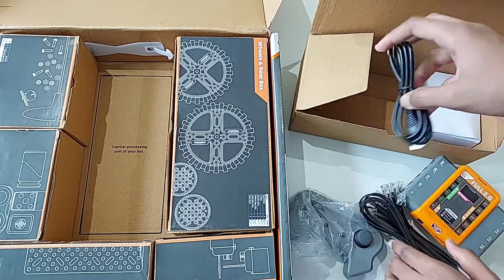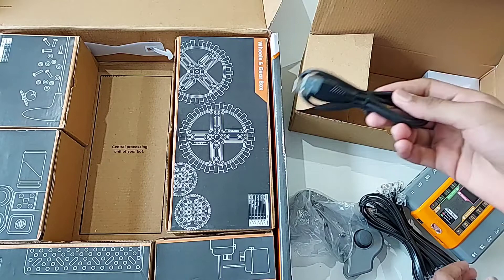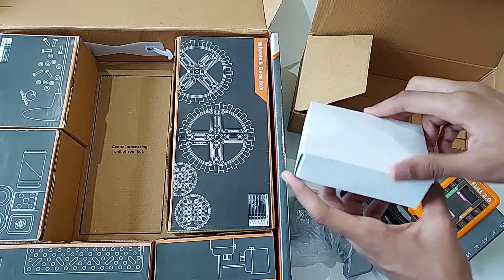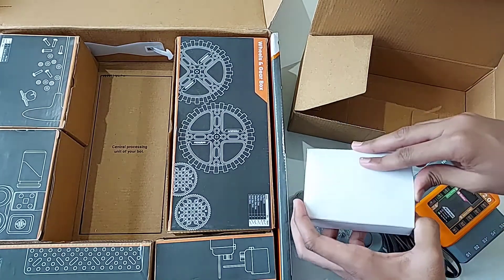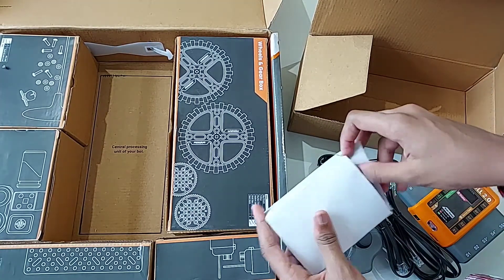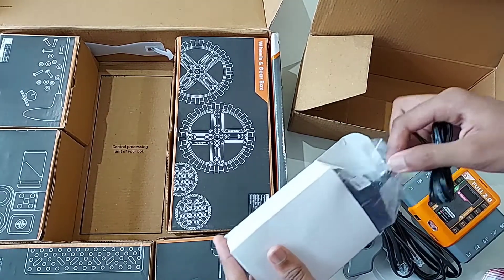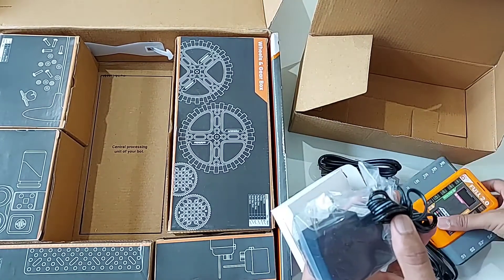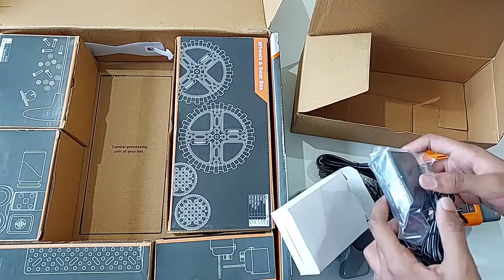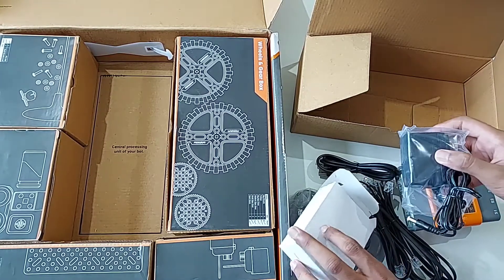We also get a USB-A to USB-A cable for uploading programs to the robot. There is one more box inside — let's see what's in it. As we open it, we get a charger for charging the Avishkar Brain Full 2.0. Now let's put all these things back together and make a small robot using them.